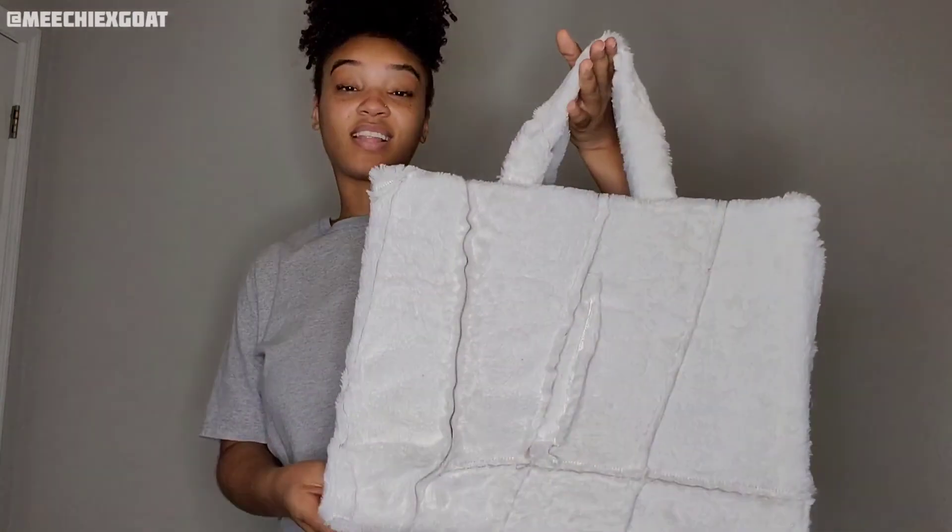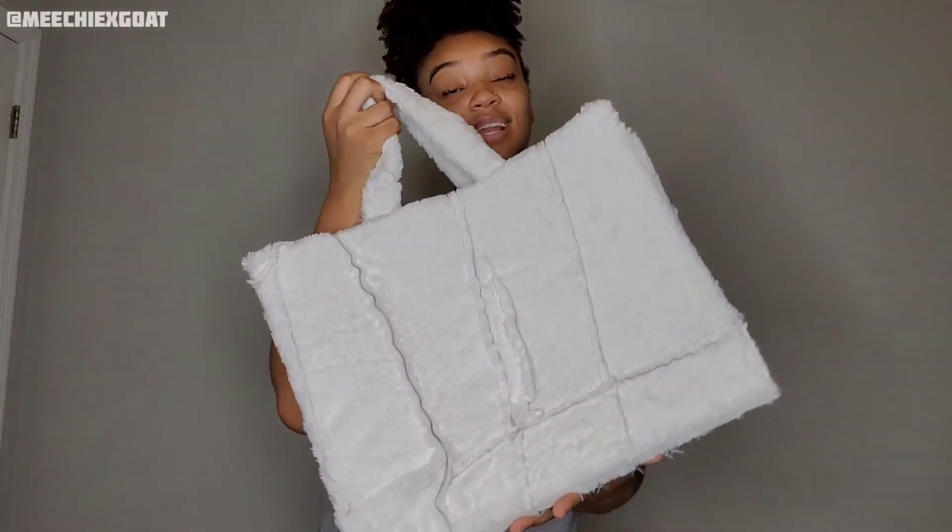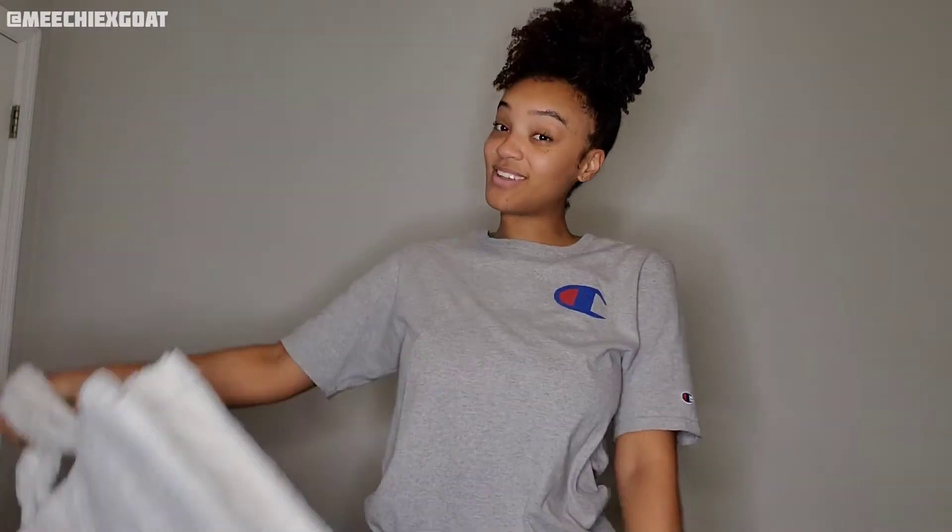I already got an outfit planned for it! This fur is getting everywhere — my room is a mess, I need to vacuum — and I won't even tell y'all how many times I burnt myself with that glue gun. But anyways, this is what the bag looks like. I hope you guys enjoyed the video. If you did, be sure to subscribe down below, like this video, comment what you want to see next, and hit the notification bell so you'll be notified the next time I upload. I'll see y'all in the next one!